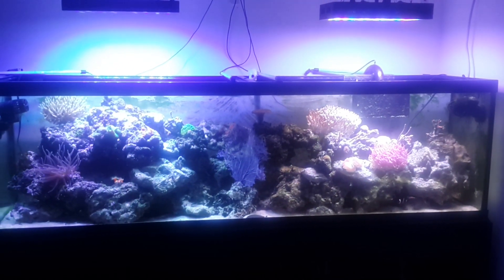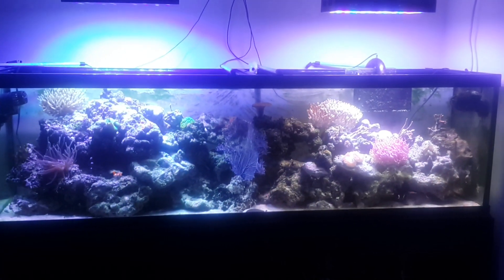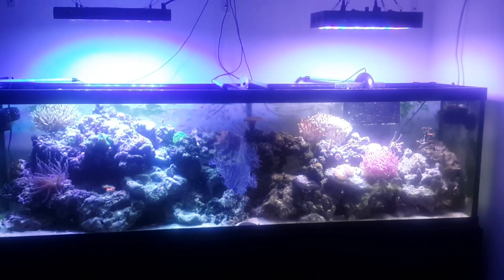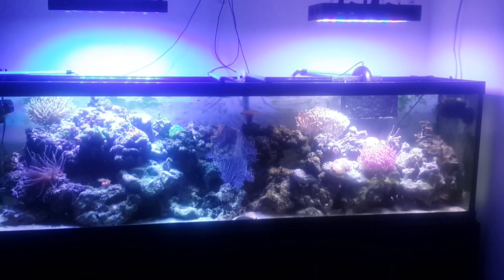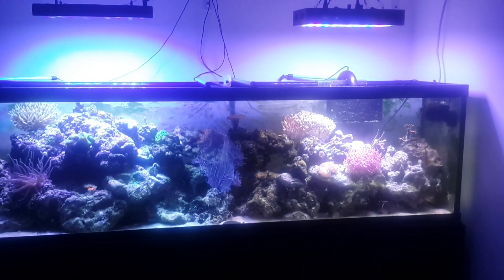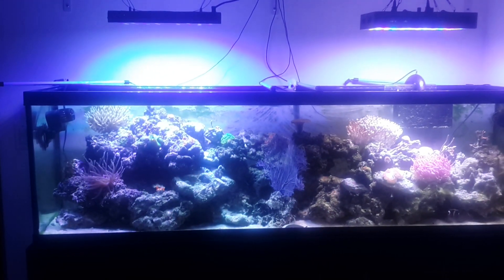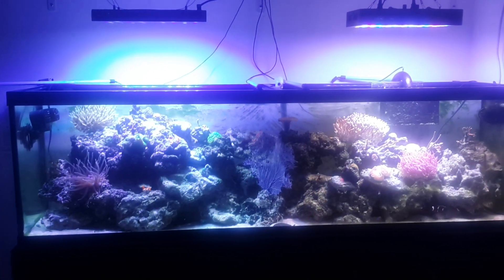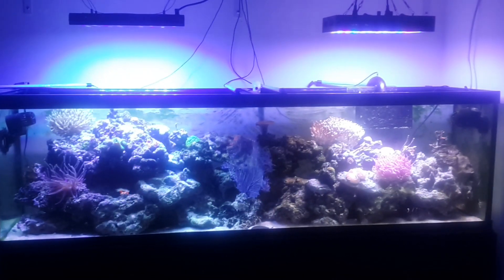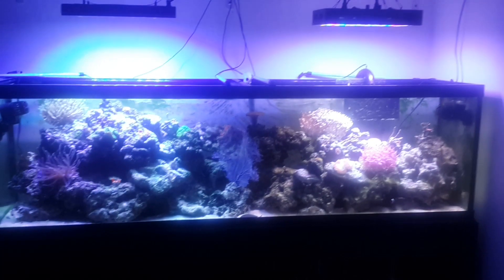As you can see on the right, the Mars Aqua has much more of a darker area — two feet is about all it can do. With the lens not removed, it kind of does an almost spotlight straight down. The Ocean Revive outshines it hands down.